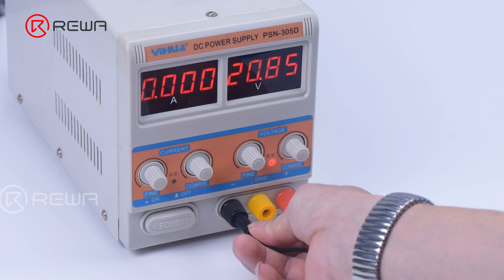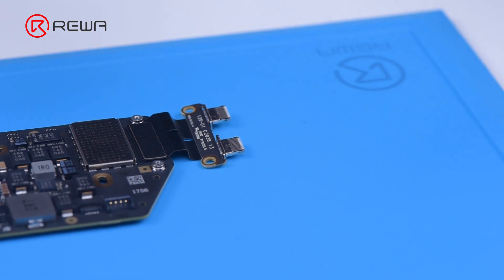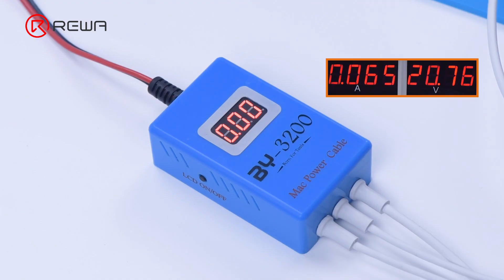Connect the BY-3200 to the direct current supply and power the motherboard. The current jumps up and down, and the voltage jumps back and forth between 0V and 5V. This indicates that the boost on the motherboard power supply line is unstable, resulting in the not-turning-on issue.